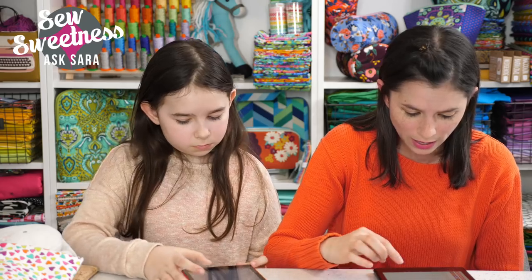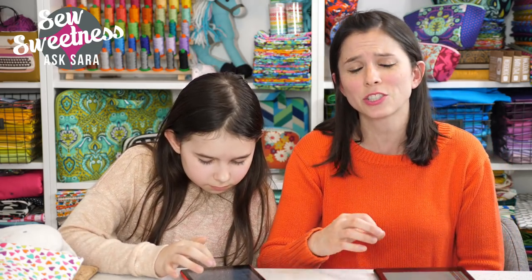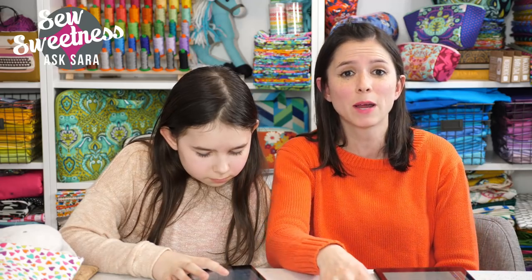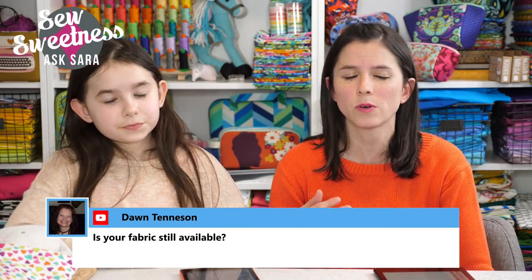Someone asked about my favorite online fabric shops. My favorites are Stash Fabrics, Hawthorne Threads — that's hawthornethreads.com with an 'e' at the end of Hawthorne — and Fat Quarter Shop. As for whether my own fabric lines are still available: Jungle Avenue and Fantasia for Art Gallery Fabrics are both out of print, but you can still find some online, especially on Etsy or Hawthorne Threads.